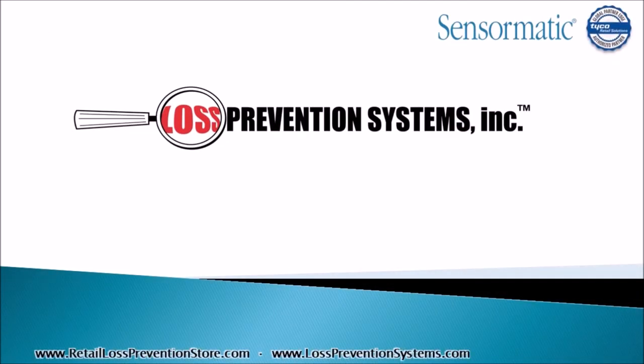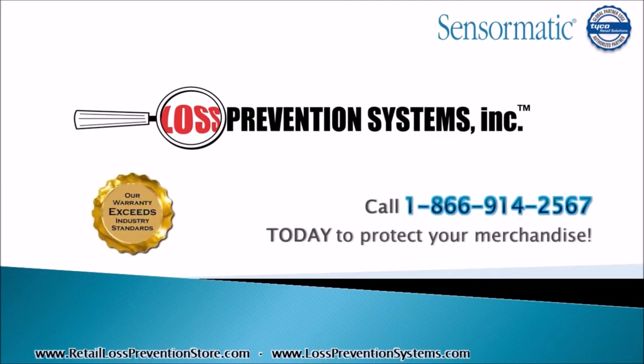For more information on the Pro Max by Tyco Sensormatic, contact Loss Prevention Systems today. Thank you so much for watching.